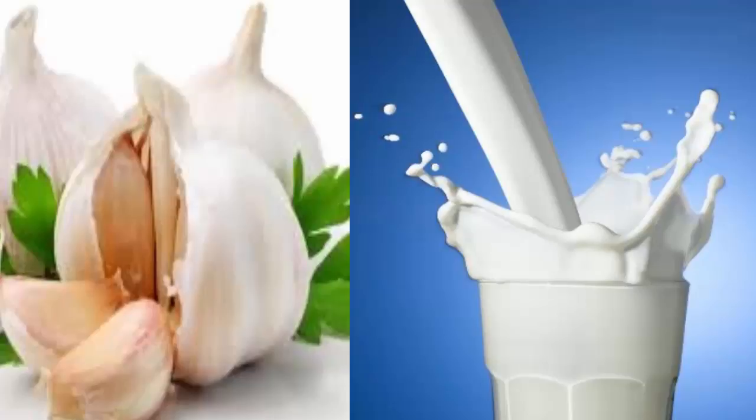How to prepare and use milk with garlic: it can be prepared with cooked or raw garlic. Milk with raw garlic acts better and is stronger, but cooked garlic reduces the odor. Ingredients: 6 cloves of garlic, a glass of almond milk or rice milk, and honey to sweeten (optional).